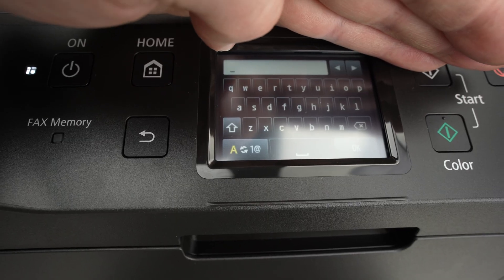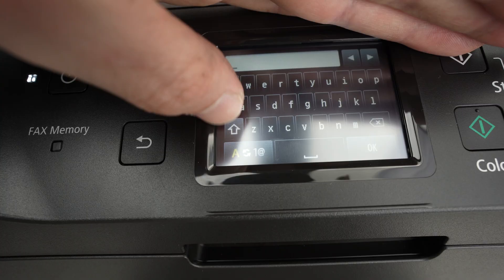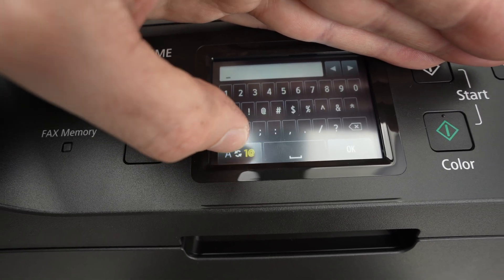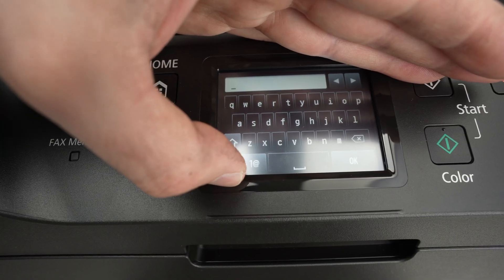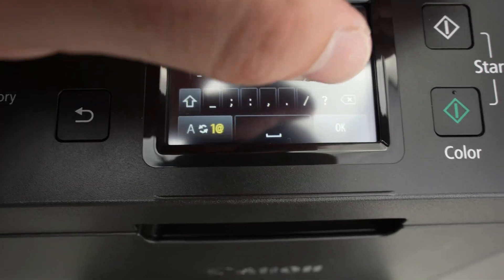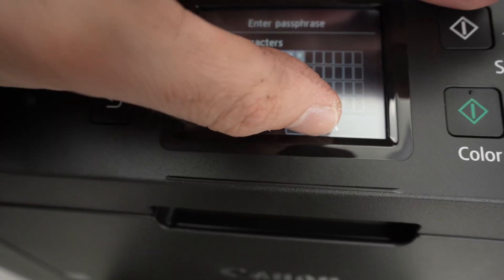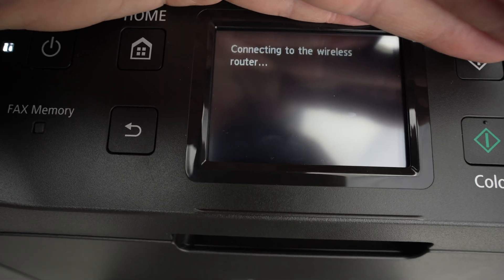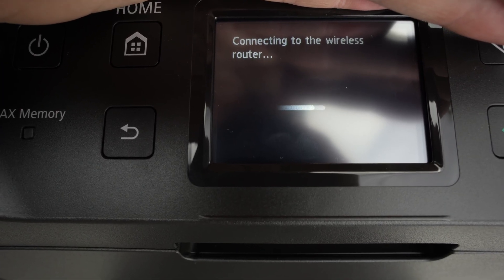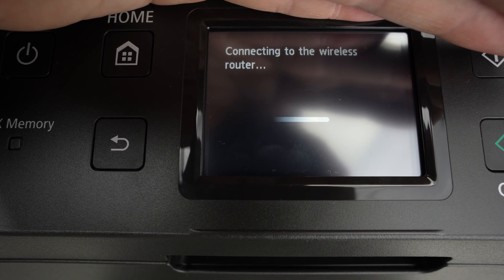Now type your password. If your password has capital letters, click the appropriate key on screen. If you have symbols or numbers, click the lower left side to change the keyboard. Once the password has been entered, click OK on the lower right side, then click OK once more to confirm. Now just wait — it will connect to your Wi-Fi.